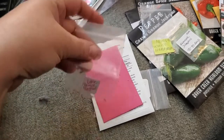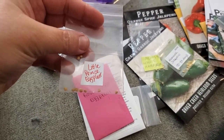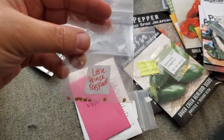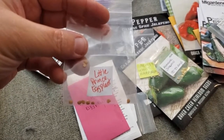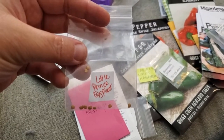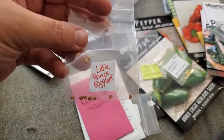Let's begin with eggplant. I'm going to start with this adorable patio variety — Little Prince eggplant. It'll grow a few feet tall, needs to be staked, can grow in a 12-inch pot, and will produce fruits that are only three or four inches.